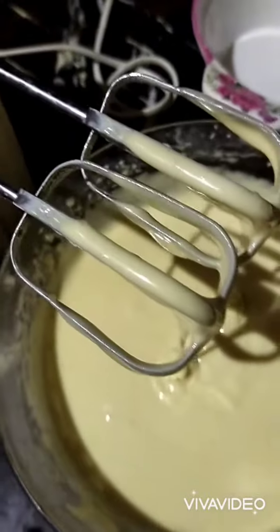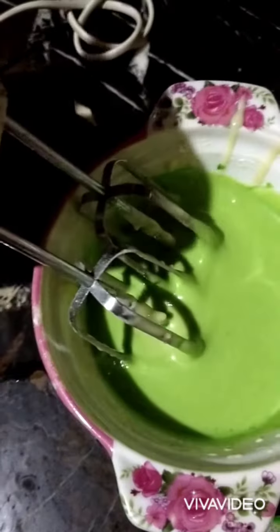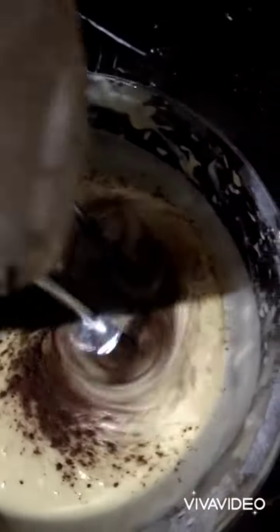I will add green color to the batter. My batter has become a separate batter. Now I will add a bit of cocoa powder and mix it in.